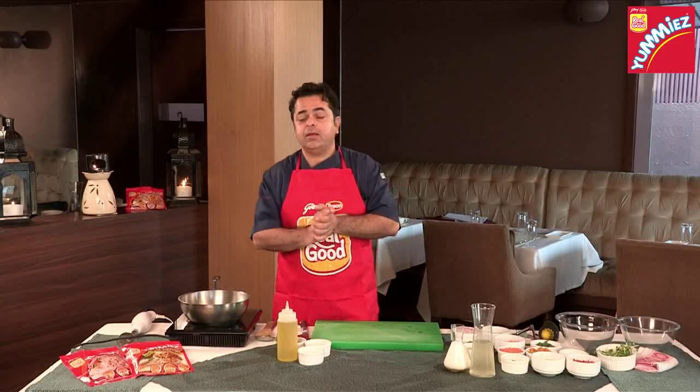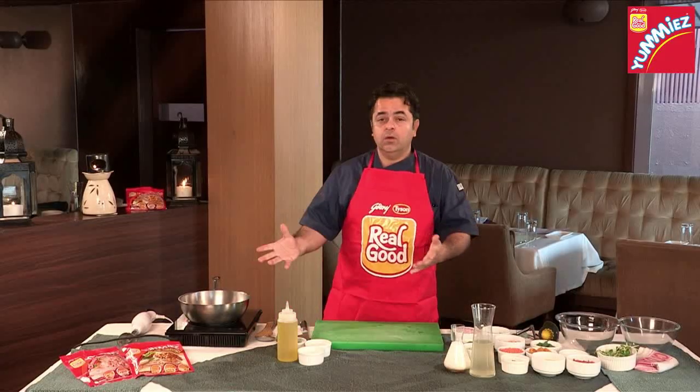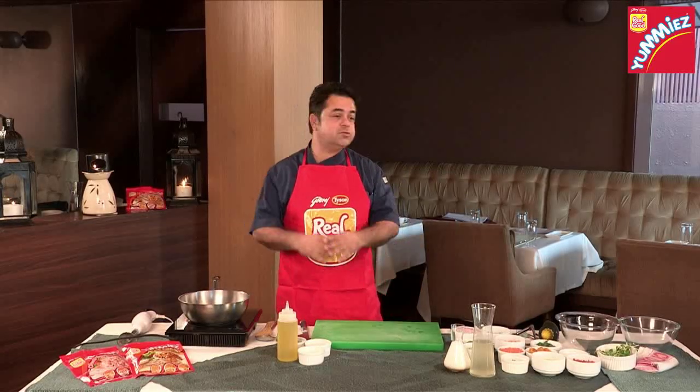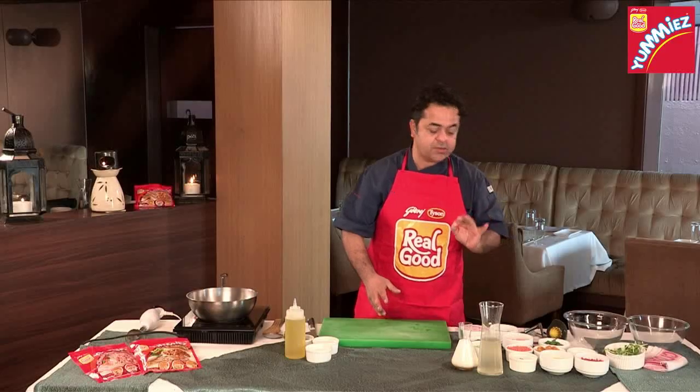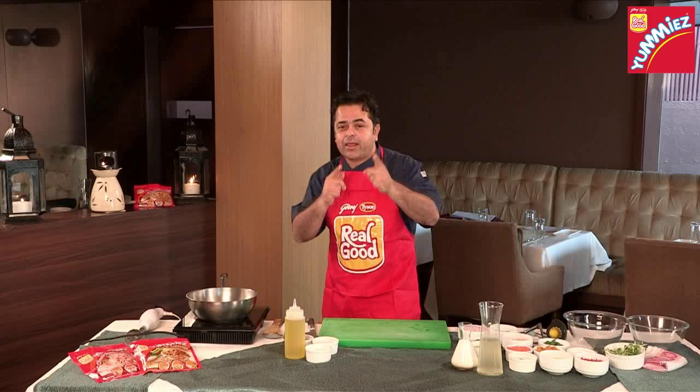Yami's Hot and Spicy Chicken and Creamy Pumpkin Soup. Pumpkin is always available, and Godrej Yami's chicken toppings will always be available in different flavours. We are using a spicier variety because the sweetness and creaminess of the pumpkin will be a perfect marriage with this spicy chicken topping. Let's get cracking now.